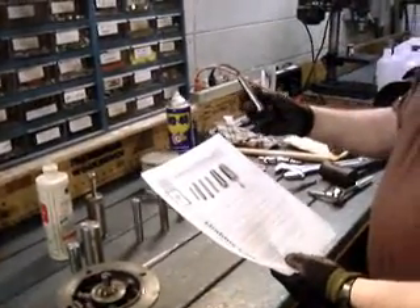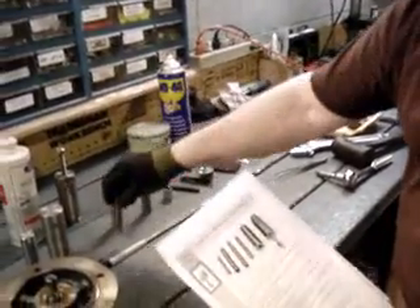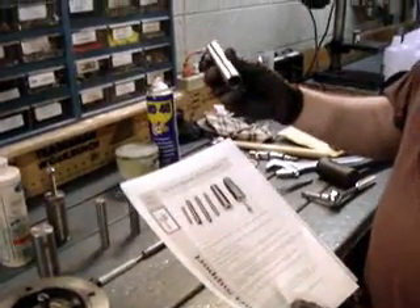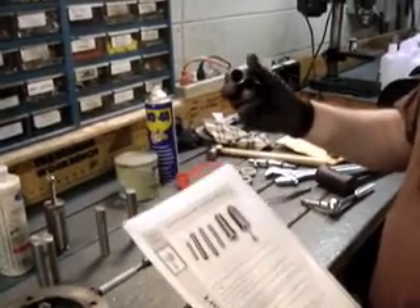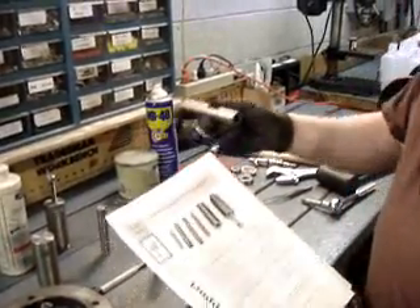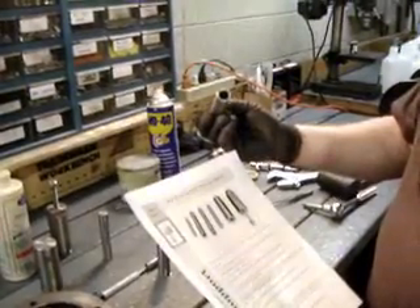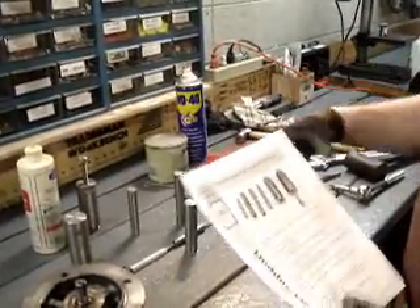Number 1 is a disassembly bearing pusher. Number 2 is a reassembly pusher to put in a new bearing. Number 3 will also reassemble a bearing. They're open on the end so that they can go over the shaft of the motor and yet seat the bearing.